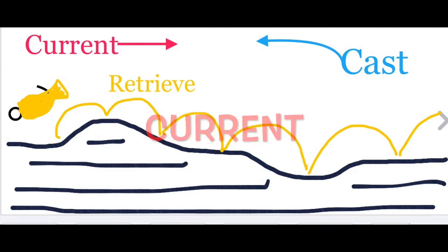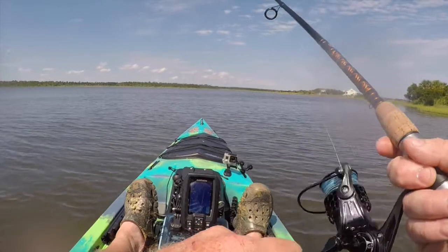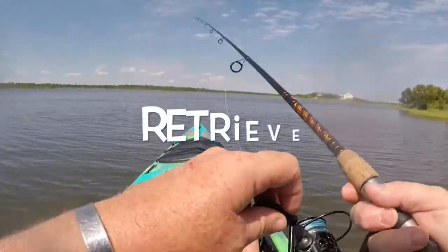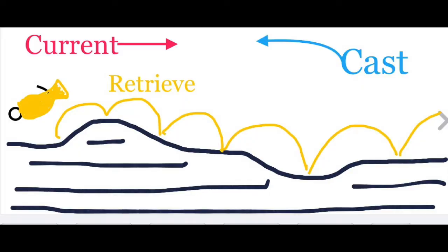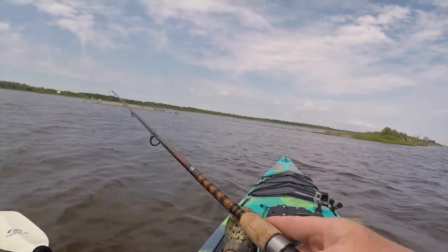Let's talk about current — whether it's driven by wind or tidal flow, make sure you're facing the current so you're casting toward it and bringing your bait back with it. Flounder are going to be facing that direction waiting for fish pushed by the tidal flow. The retrieve is simple: just little twitches to bring the bait up off the bottom, then reel the slack out and bounce it again. Vary your speed a little — if you're not getting a bite, slow down.